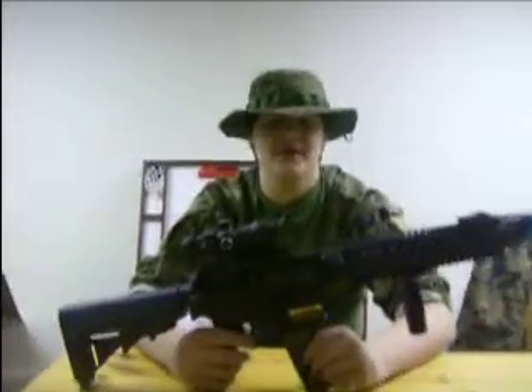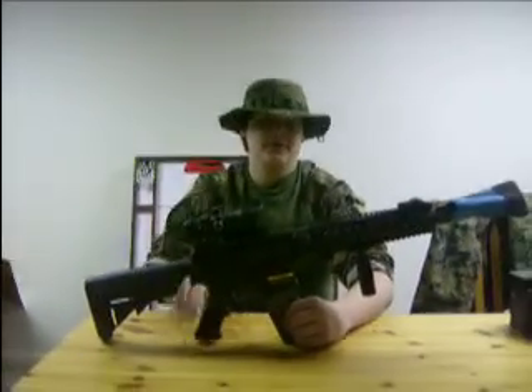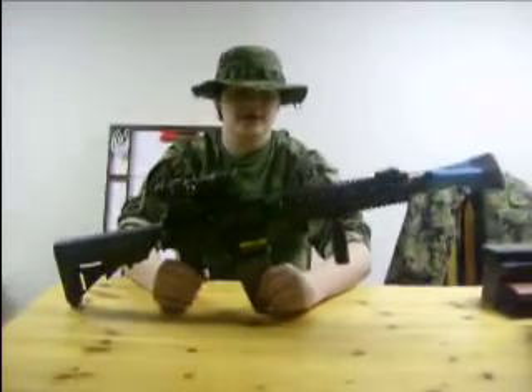Hi, this is God from Team UNSF and we're going to be doing an overview today. This is an overview of one of my personal guns — it's the KWA SR-10.